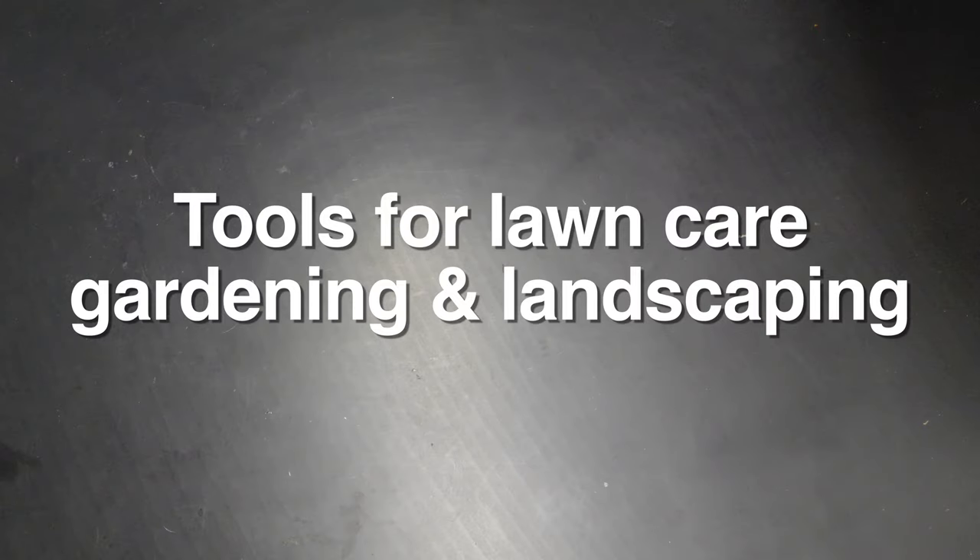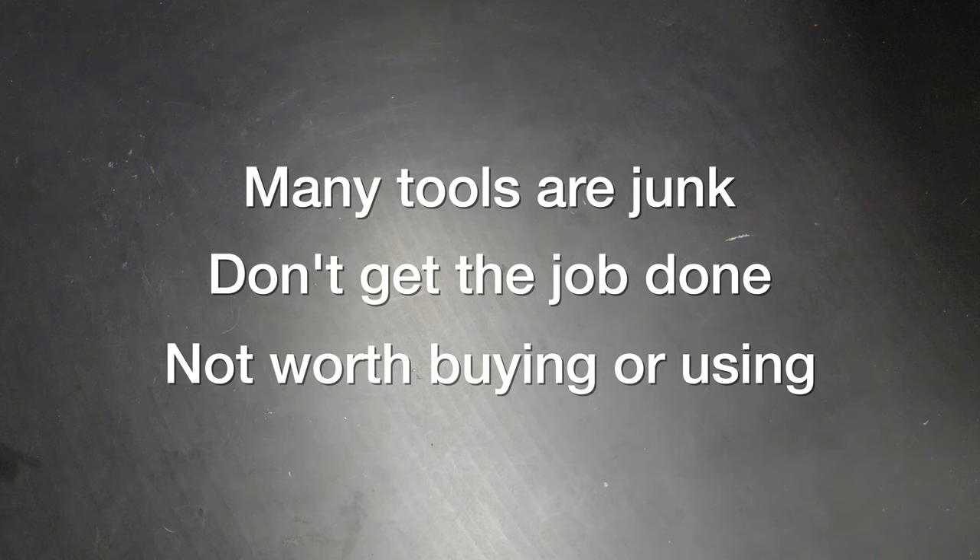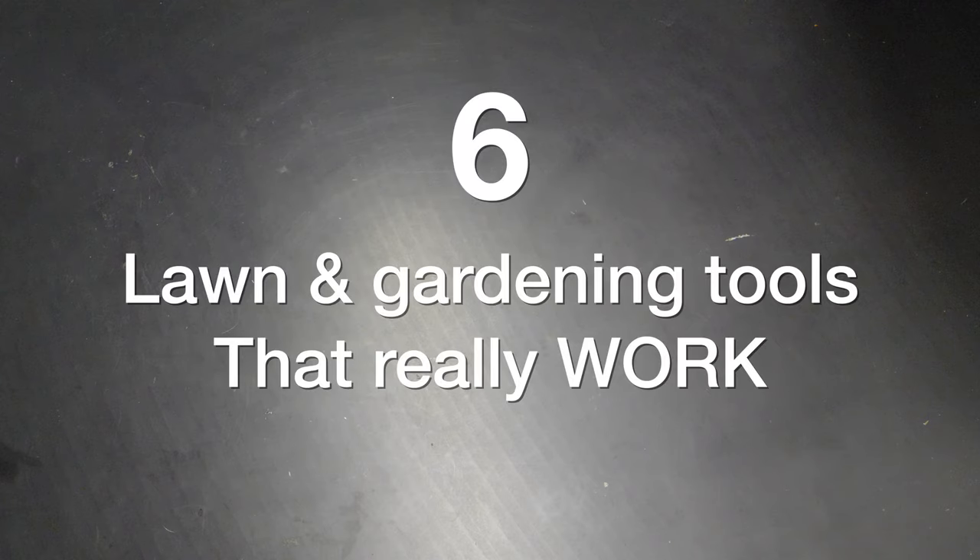There are so many tools out there claiming to make lawn care, landscaping and gardening that much easier. But the problem is a lot of them are just junk, don't do the job, and they're just not worth your time and certainly not your money. But in this video things are different because I'm going to show you six tools that not only get the job done, they're high quality and you won't want to live without them. And the best part is they're all under $25.